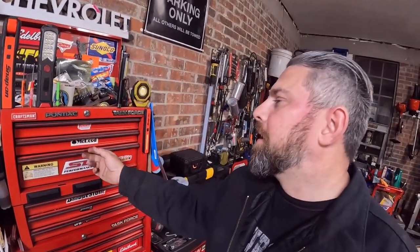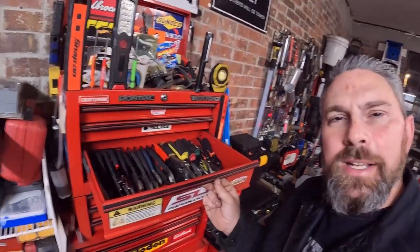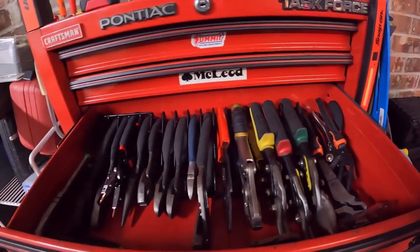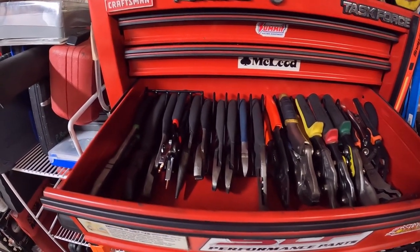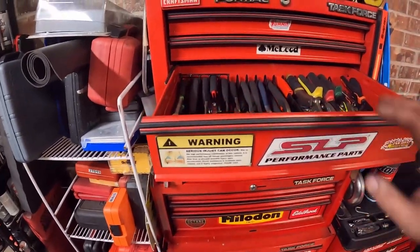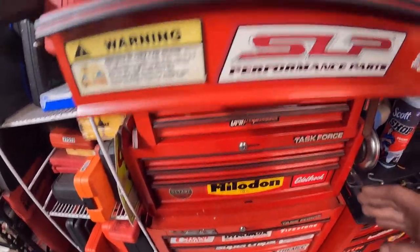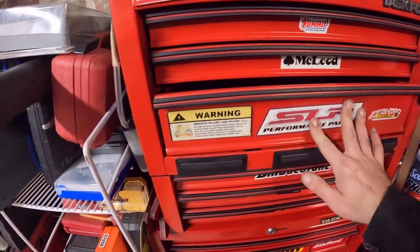I also moved my pliers — they used to be stuffed in this tiny little drawer right here, and now that's my drill bits and bolt extractors and stuff like that. But I did move my pliers down here and I did get a nice pliers organizer. I did that one a while ago — this one was actually off Amazon, but Toolbox Widget has a pliers organizer too. They fit in here pretty decently and they look a lot better than they did. That's what's important.